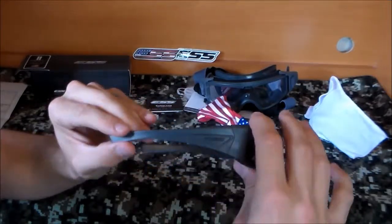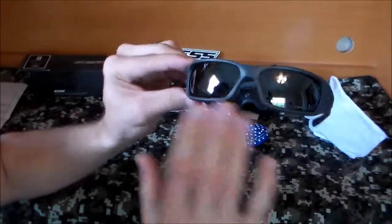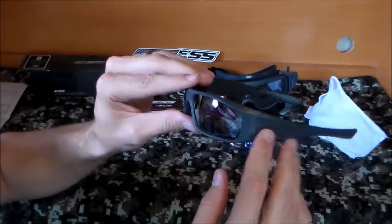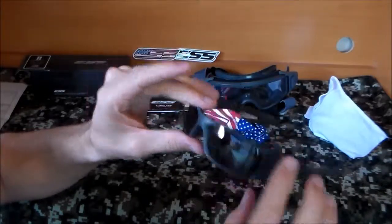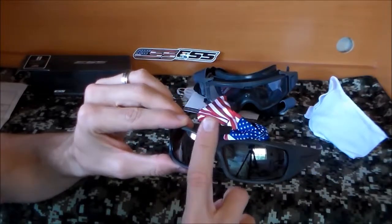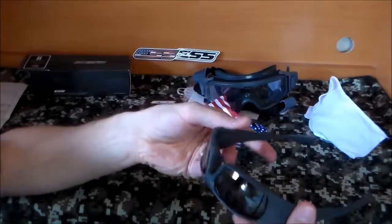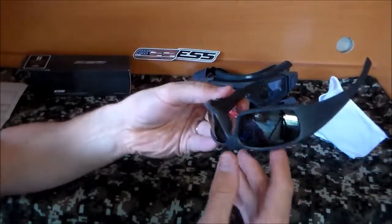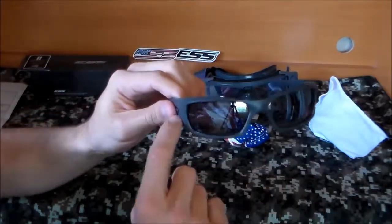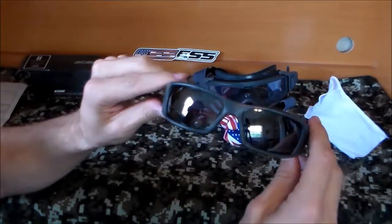Whether you like a thick arm is up to you. They wrap around really well — as you can see, they're really contoured to your face and don't stick out on the sides very much. That's because they're ballistic, designed to give you full protection from your nose piece to your temple. They're also pretty lightweight for how thick the plastic is. I've had Oakleys that are probably lighter, but they probably didn't have as thick a frame, so you have to take that into consideration.